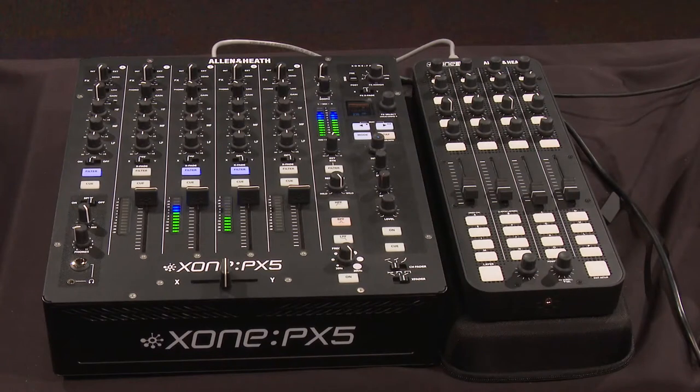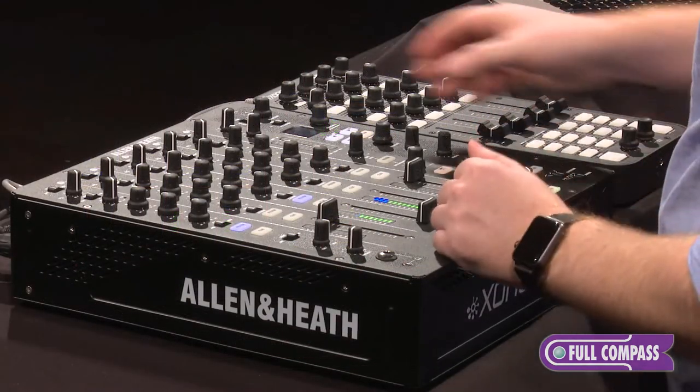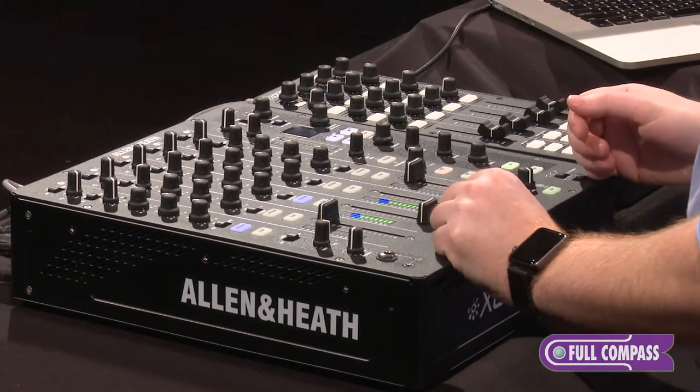What's going on everybody? My name is Jamie Thompson here at Full Compass with the Allen & Heath Zone PX5 Mixer. This is an all analog 4 plus 1 channel mixer. It's a performance-based effects mixer, so it does have built-in effects. It is an analog mixer with analog filters built in.